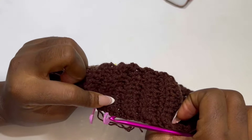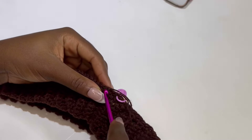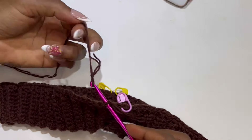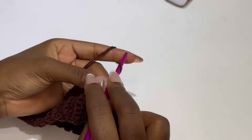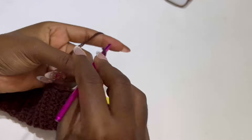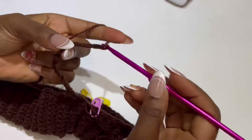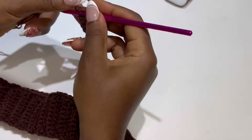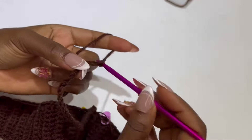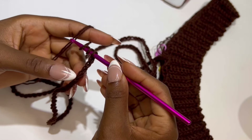To start the main work, make sure your front panel of the band is facing you. Take off your stitch marker and just where you took it off, insert your hook, make a slip knot and pull through. You are going to be chaining multiples of 19. If you are a medium, consider chaining 171; if you are tall, consider chaining 190. After your chain, you are going to add 4 extra chains.